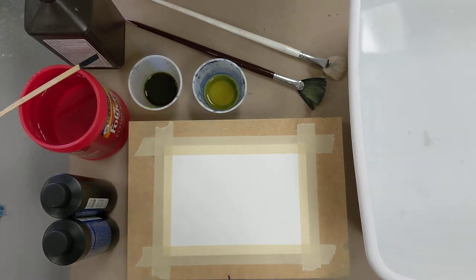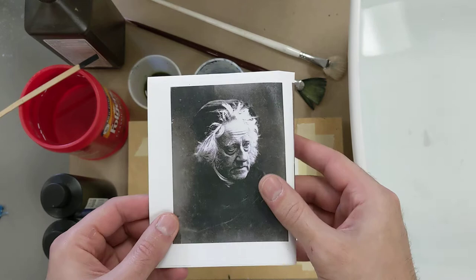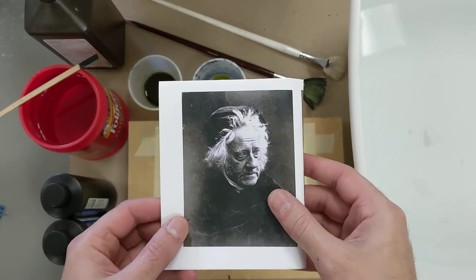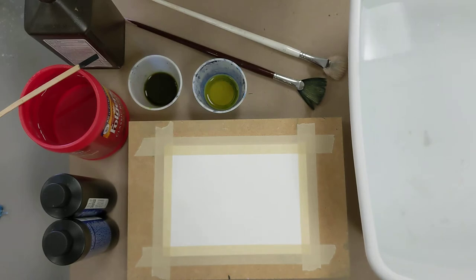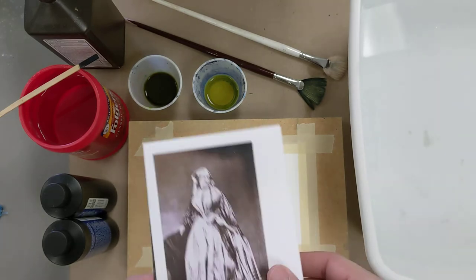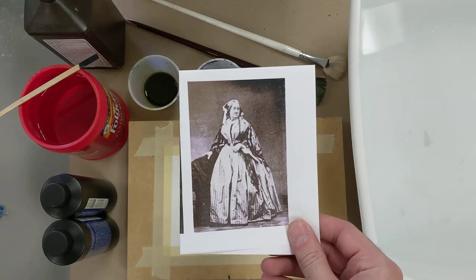Blueprints and the process to make them was actually discovered by a man named Sir John Herschel back in 1842. Though he developed the process, it was actually heavily used in an artistic and photographic way by a woman named Anna Atkins, who many consider to be the first female photographer.